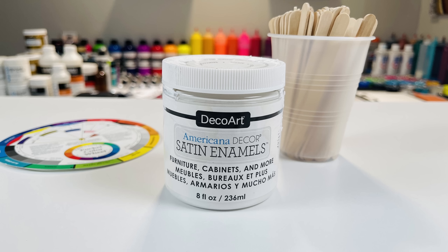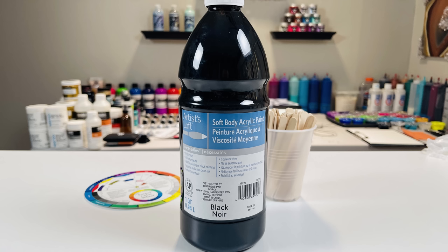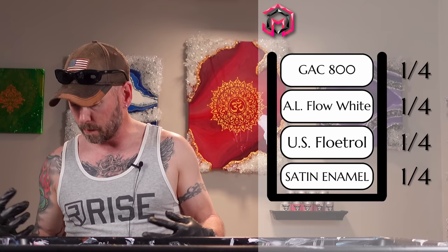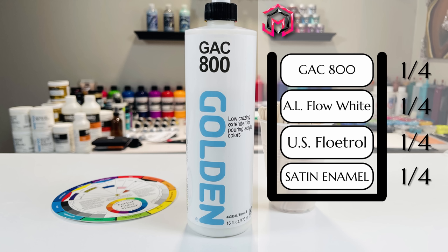The paints I was using were satin enamels pure white, artist loft flow acrylic white, and flow acrylic black. The ratios for the white — which was the most difficult part to wrap my head around — was one part satin enamels white, one part flow troll, one part artist loft flow acrylic white, and one part GAC 800. Black was much more simple: one part paint to one part flow troll.